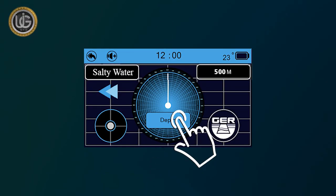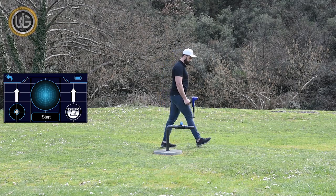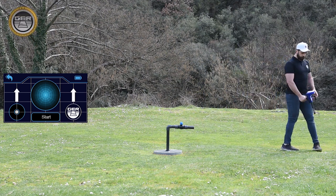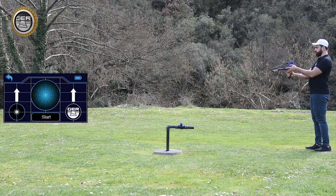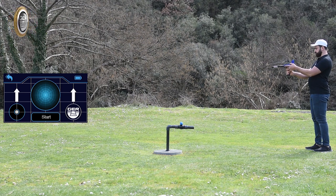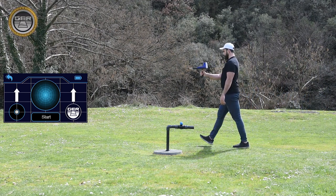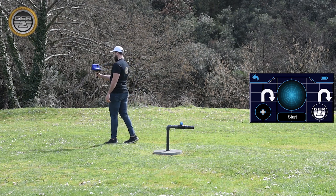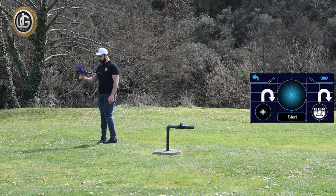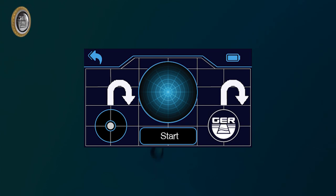After confirming the water location, press the depth icon, then move away from the water location at least two meters. Direct the device towards the water location while maintaining device balance. Press the start button and wait until you hear a beep from the device. Then walk towards the water location until the device rotates backward, with an icon appearing to indicate the backward rotation. Turn in the opposite direction, press the start button, wait for the beep, and wait until the icon returns to the forward position. Then walk until the device rotates backward again.